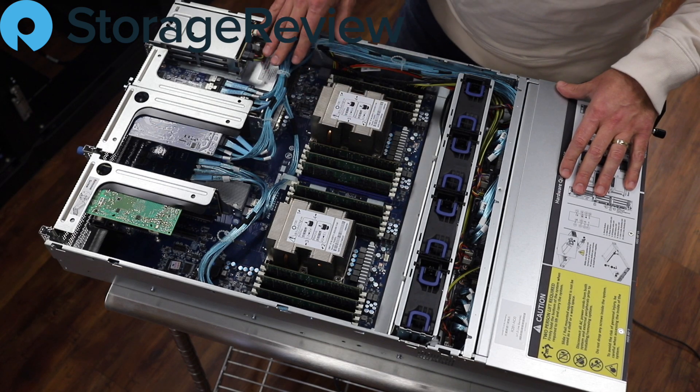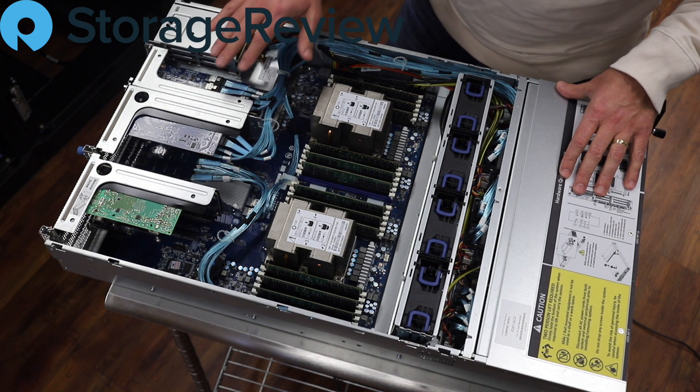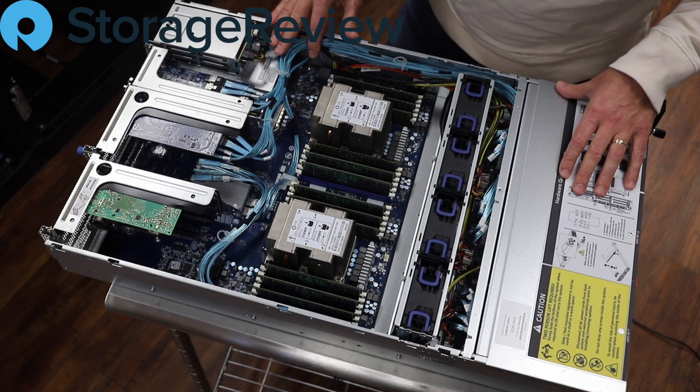You can see all the cabling coming through — this is all to support the NVMe drives up front. These are split out across various cards and PCBs in the back just to be able to take advantage of the PCIe lanes most efficiently.